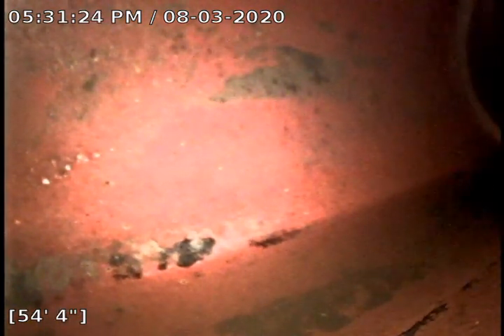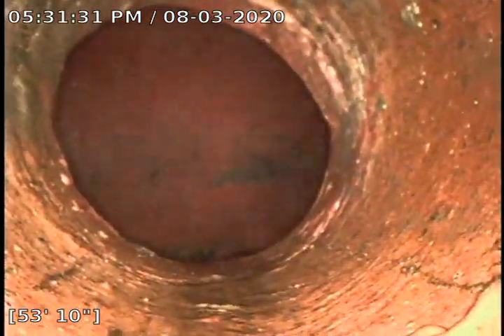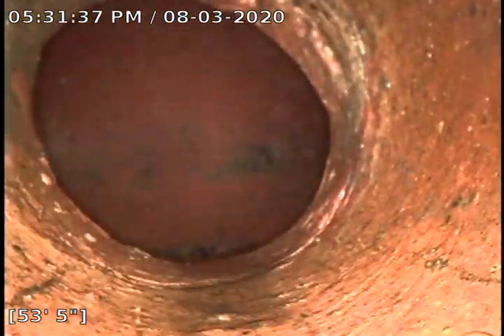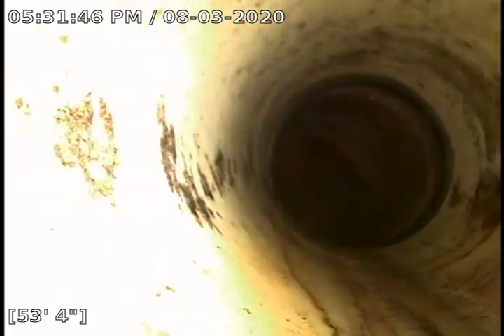We'll start pulling back. This is 54 feet that we are at. This first bit is clay from that 54 feet, and then come back about a foot — at about 53 feet we are going to transition from that clay to the PVC or SDR.